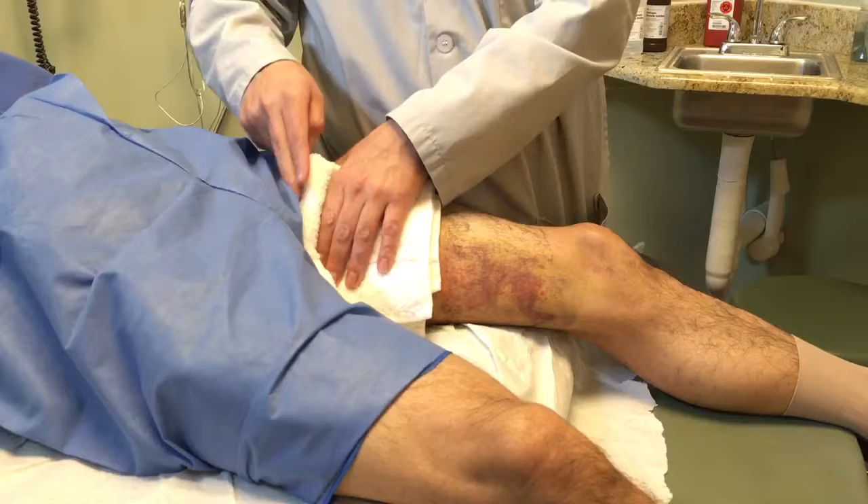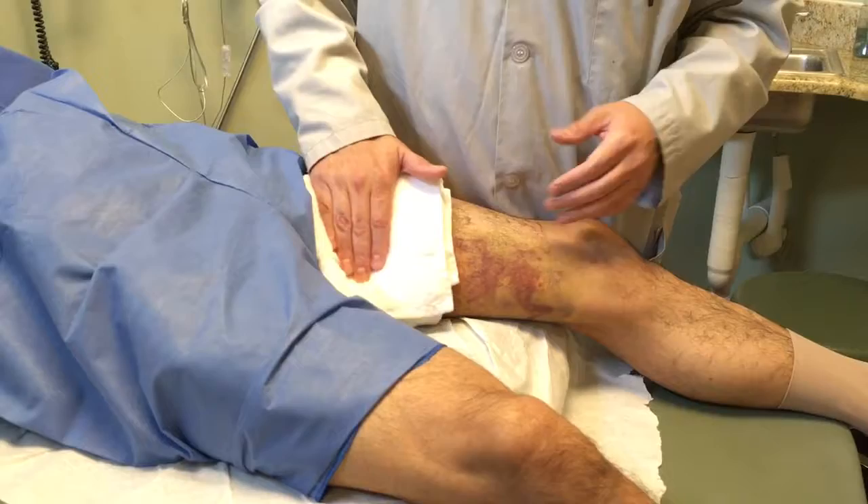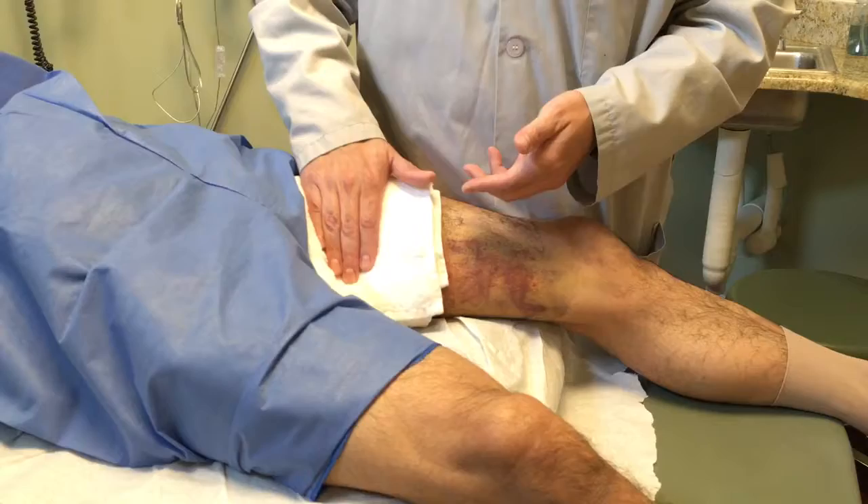Then we're going to start at the upper part of the procedure where the bruising is, and you're going to start doing it in a circular motion with a little bit of pressure. You're supposed to feel some pain — if you feel that, it means you're doing it right. This is the correct way to do it. We're going to do it between three to five minutes until the towel gets cold.